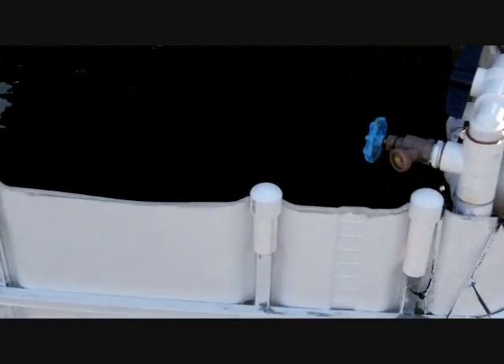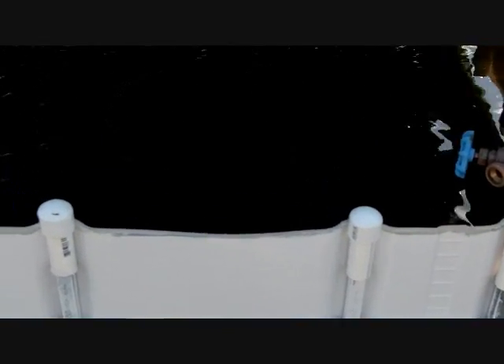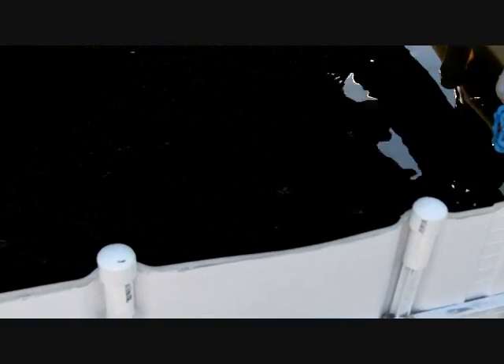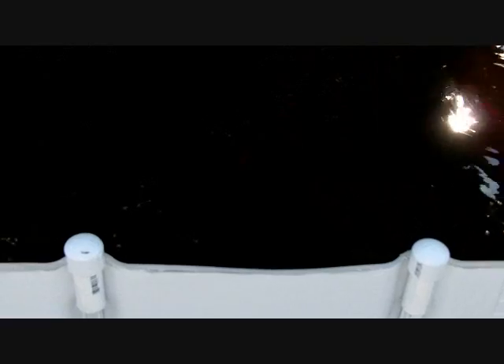Okay, aquaponics update. I just added 25 hybrid bluegill that I got from Southeastern Pond Stocking. I got some video I'll tack on to the beginning — the fish in the bag. It was kind of difficult for me to get a shot when I was putting them in the water. I also bought some smaller food from them than what I had, hopefully that'll help a little bit.